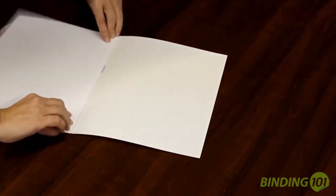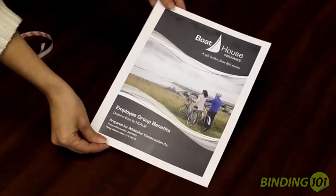Step four, press firmly down, then you're ready to bind in any of our machines.